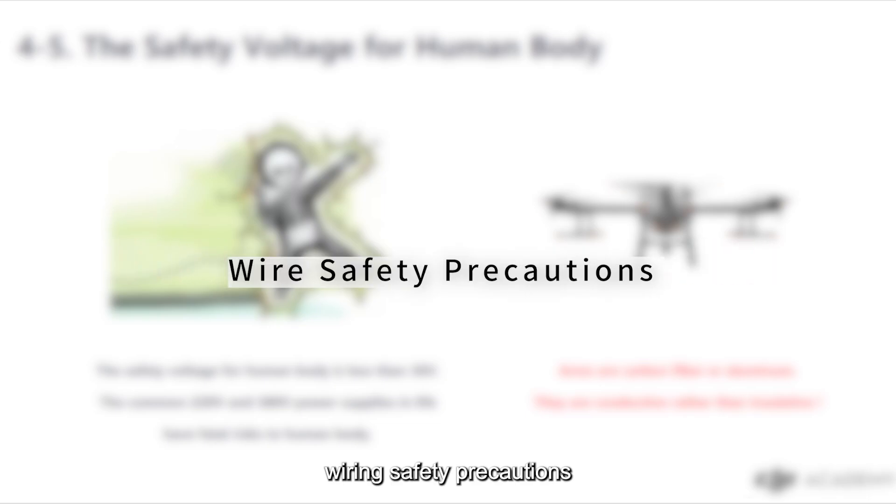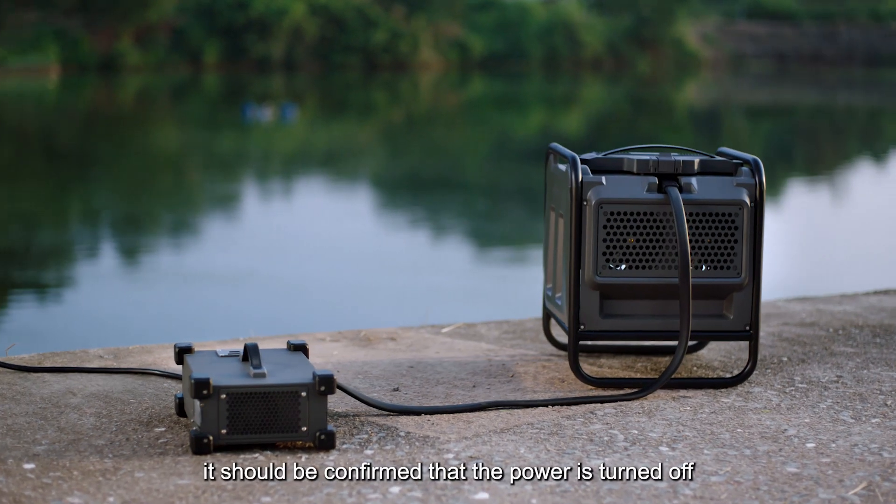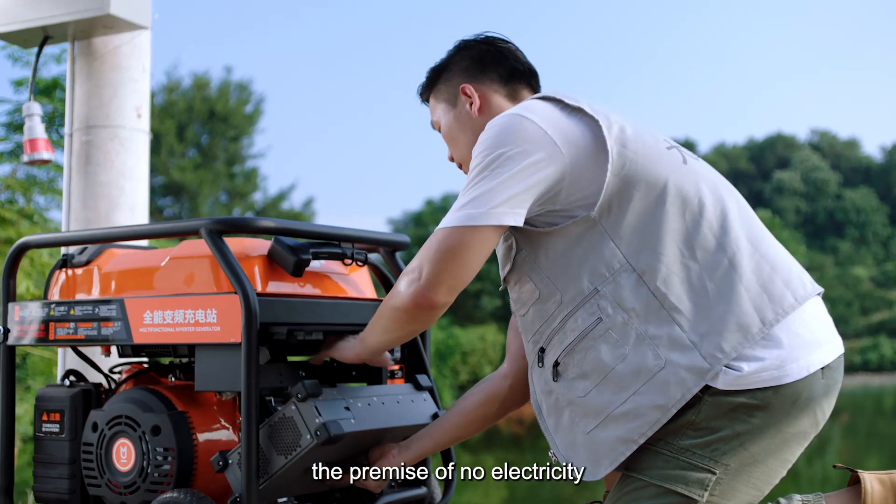Wiring safety precautions: the safety voltage for the human body is less than 36 volts. The common 220 and 380 volt power supplies in life have fatal risks to the human body, so pay attention to safety when wiring. Before wiring, it should be confirmed that the power is turned off and the wiring should be performed under the premise of no electricity.